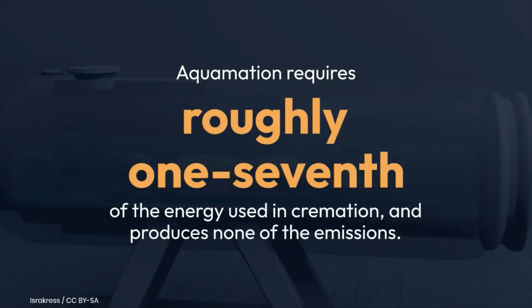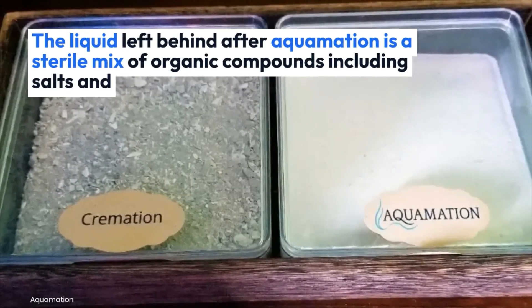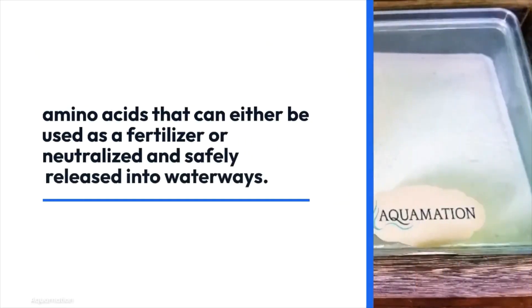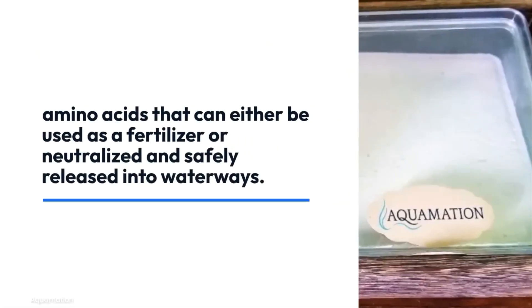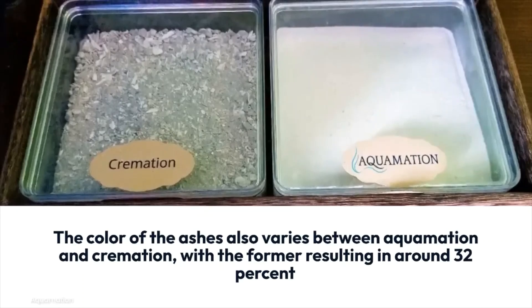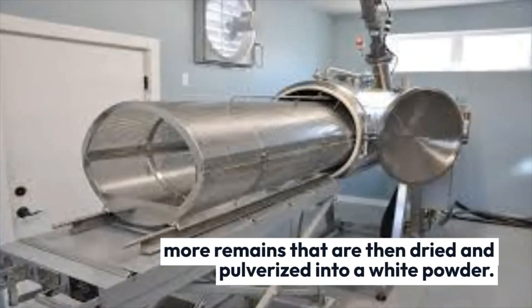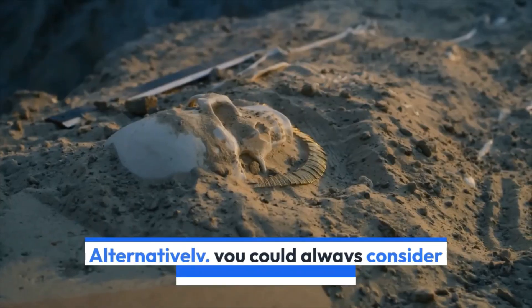Aquamation requires roughly one-seventh of the energy used in cremation and produces none of the emissions. The liquid left behind after aquamation is a sterile mix of organic compounds, including salts and amino acids, that can either be used as a fertilizer or neutralized and safely released into waterways. The ashes also differ — aquamation results in around 32 percent more remains, dried and pulverized into a white powder. Alternatively, you could always consider becoming compost.